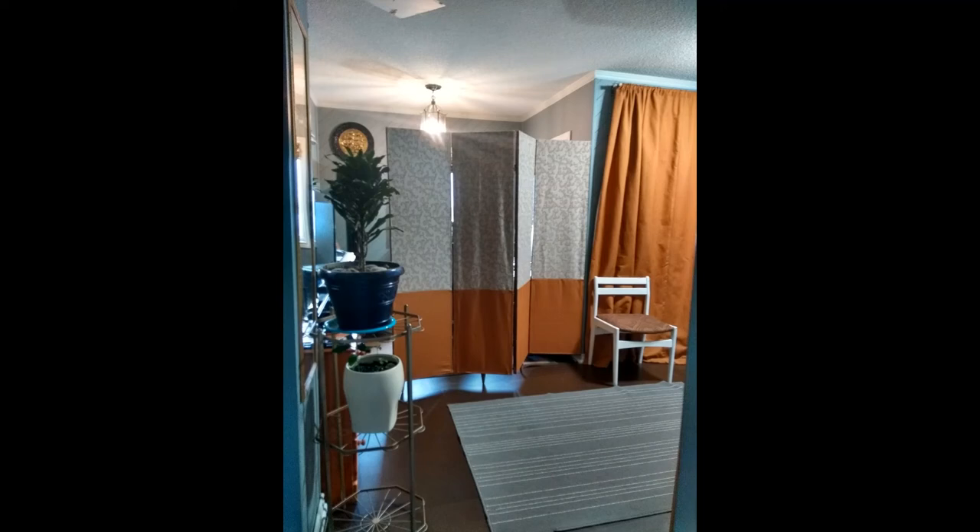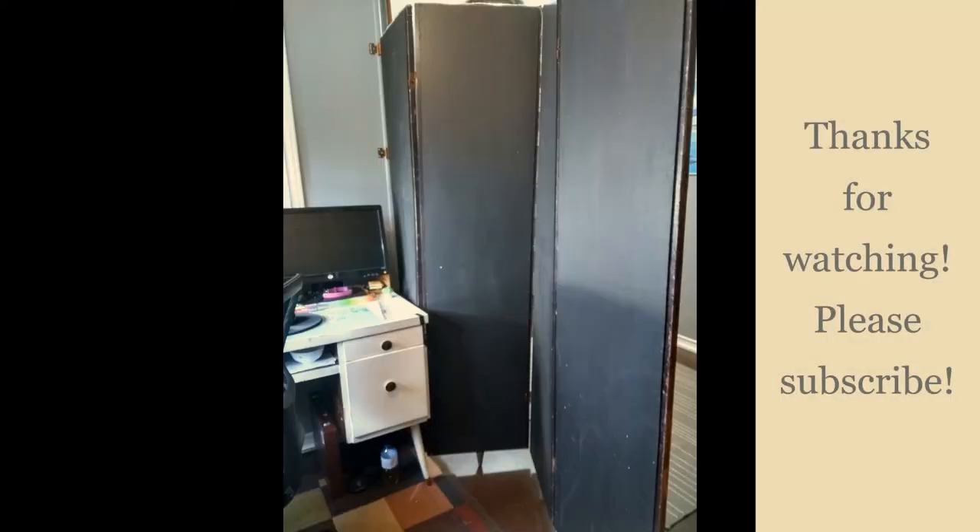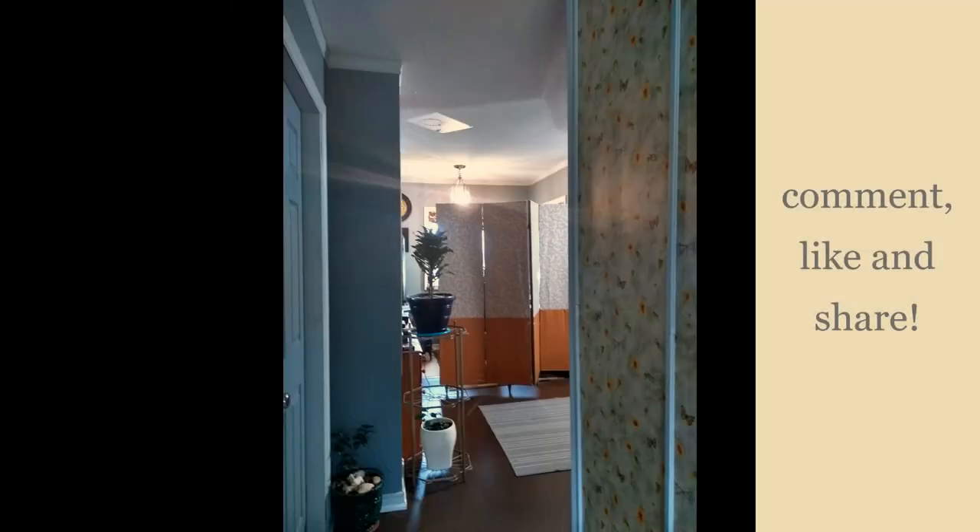There are also some solid colors that help to settle and ground the patterns within the space. Thank you so much for watching. Please remember to subscribe and hit that notification bell so you can be notified of new videos. Please leave a comment below, like and share, because all of that helps my channel to grow. Take care and I'll see you in the next video.